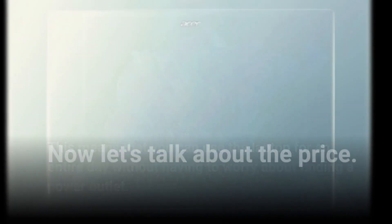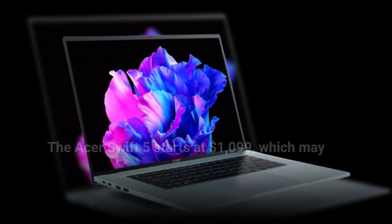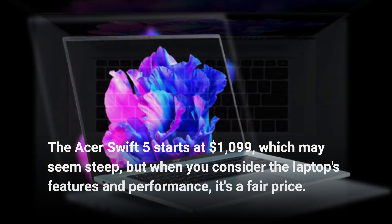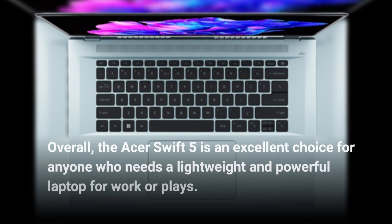Now let's talk about the price. The Acer Swift 5 starts at $1099, which may seem steep, but when you consider the laptop's features and performance, it's a fair price. Overall, the Acer Swift 5 is an excellent choice for anyone who needs a lightweight and powerful laptop for work or play.